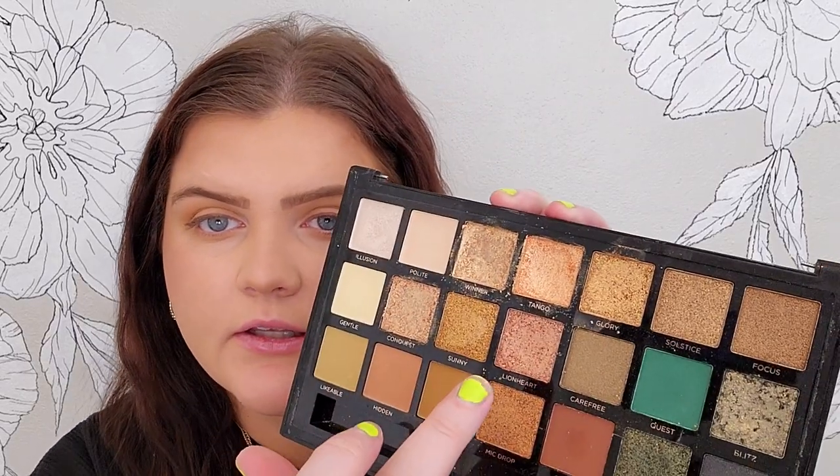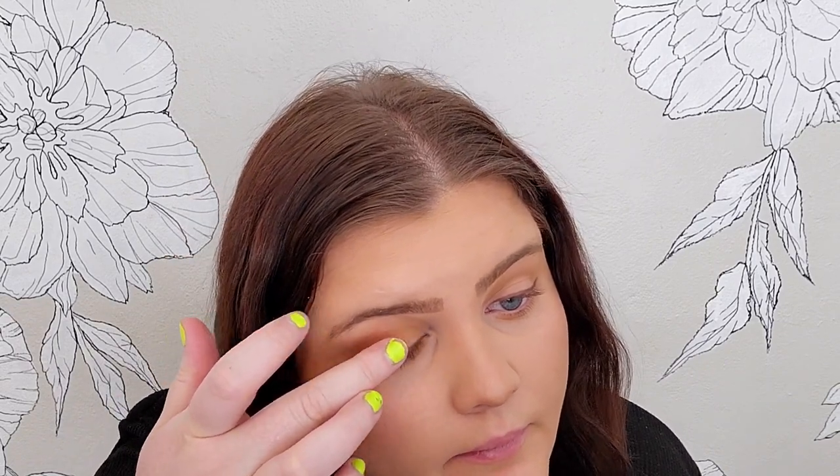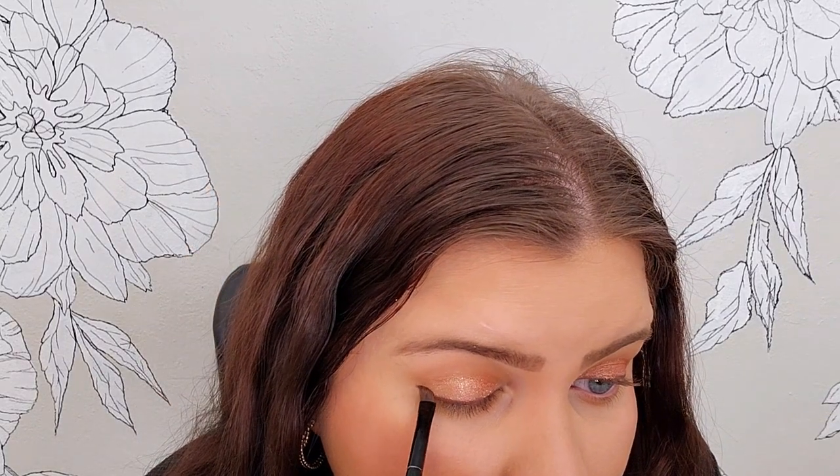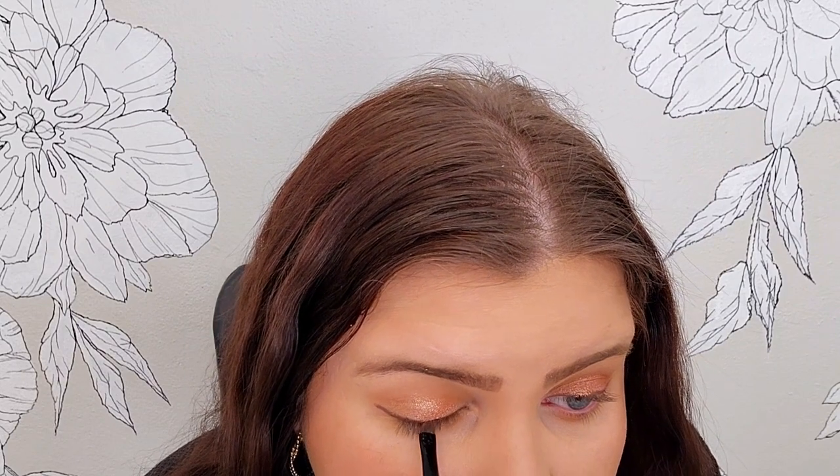Let's go in with this shade here — Lionheart. It's a really pretty mauvy pink color. I think I'll put that all over my lid. I'm almost liking the super simple look of my eyelids today, but let's just do it — whatever, it's not that serious. I almost liked it better before, but we can go back in and kind of clean it up a little bit. Nothing we can't fix.